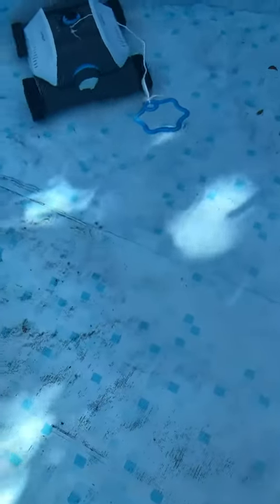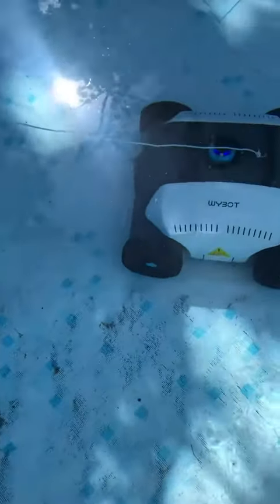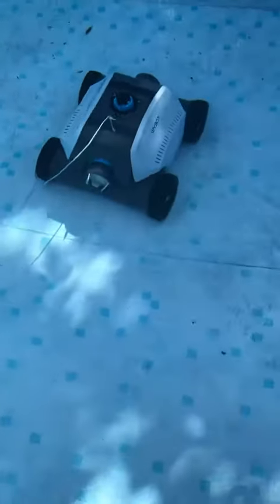It looks like it's doing a pretty good job. It looks like it sucked something up — yeah, it looks like it's backing up now. There it goes. It's rolling up the side there a little bit. That is going to do a really good job. So far, it definitely looks like it's working pretty great.